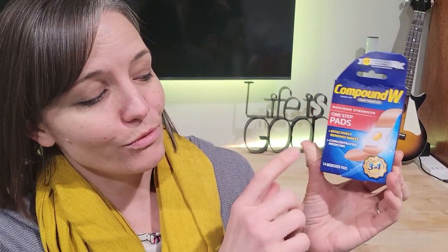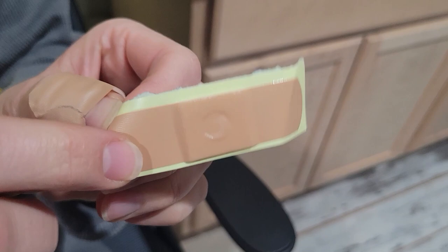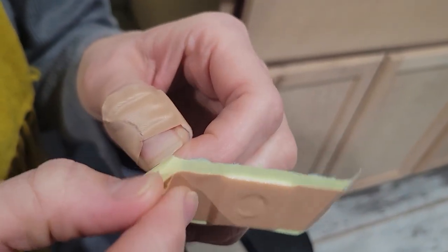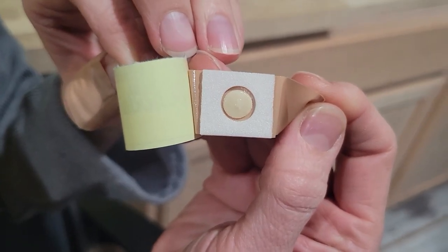So I would give our daughter a bath and then we would put it on her wart. You just do it until the wart falls off, and each time for her it happened within a week of changing the band-aid every 48 hours. It's really easy. I'll show you the band-aid — it is made from a thick plastic-like material, but it's not uncomfortable.